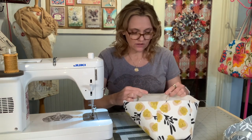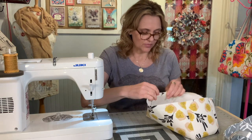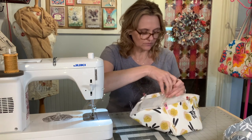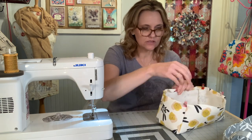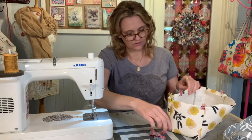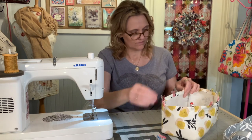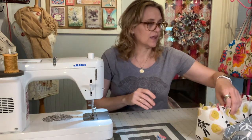Once you turn your exterior around to the right side, go ahead and turn over that top edge about a half an inch. I like to turn over the sides first and get a clip in each corner, and then I can just pull and guide over that center and it usually turns out pretty straight. You also have the option of pressing that over if you would like. I really love this fabric — it's so sweet.